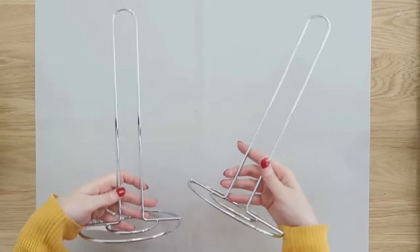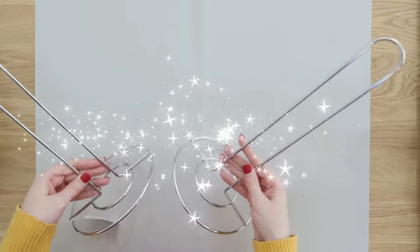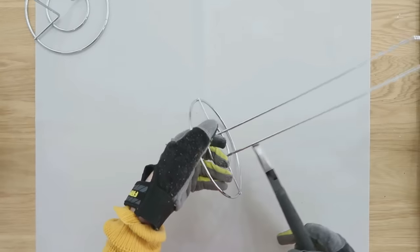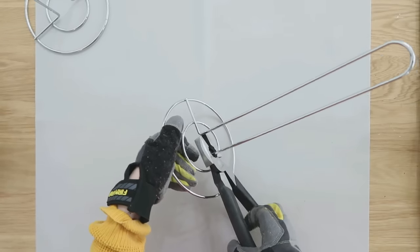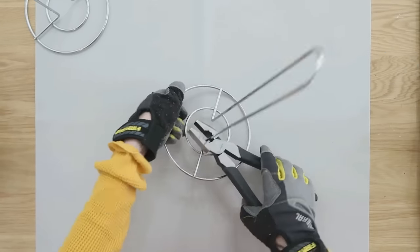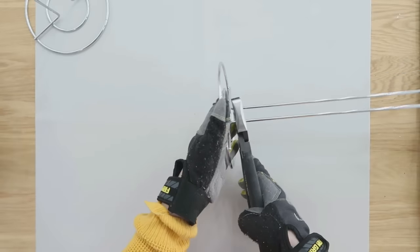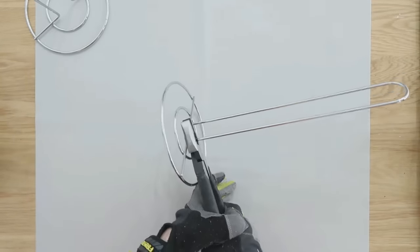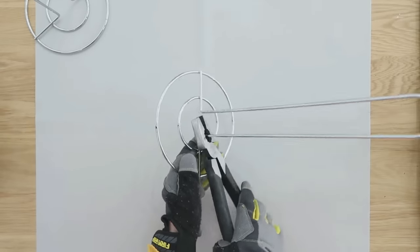Their paper towel holders are actually very amazing because there are so many different ways to utilize these. I'm going to show you how to take two of them in this hack to extend it and make a toilet paper holder. It's really simple to take some heavy-duty wire cutters or pliers and trim off the top part so you disconnect the top from the bottom.